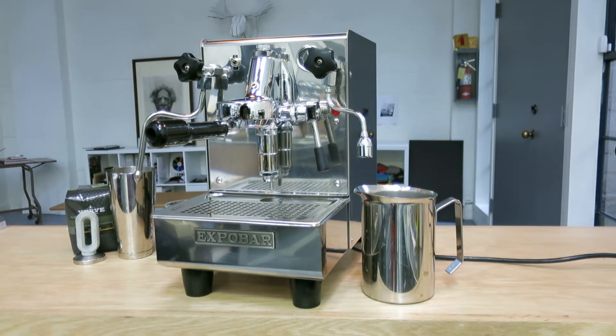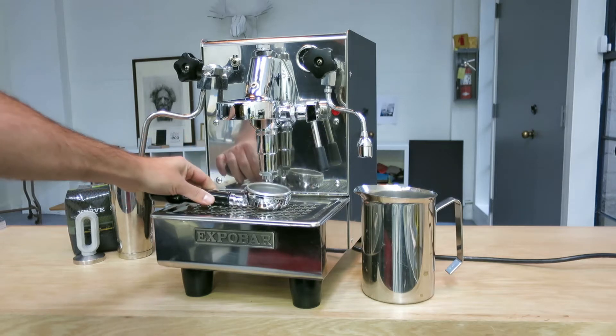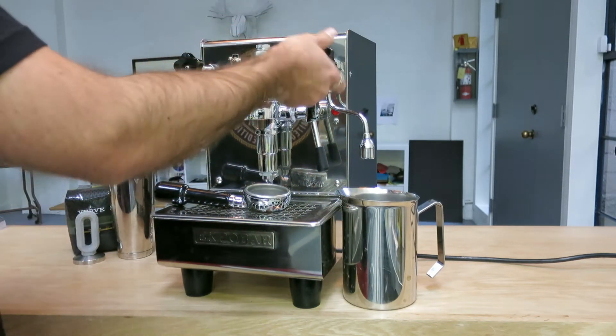Good morning everybody, so today we are selling our refurbished ExpoBar E61 espresso machine. This is a great machine — it has a big boiler, it also comes with a bottomless water filter, a three cup basket. Let's give it a run, I want you to see how it works. We replaced a lot of parts on this one.